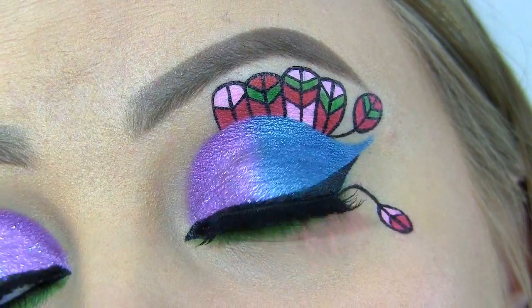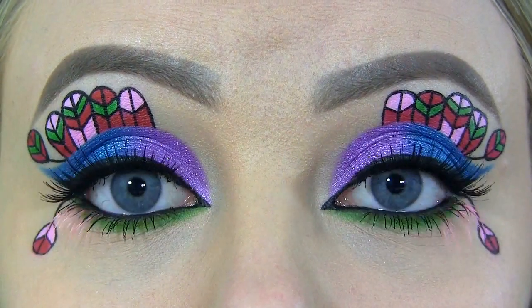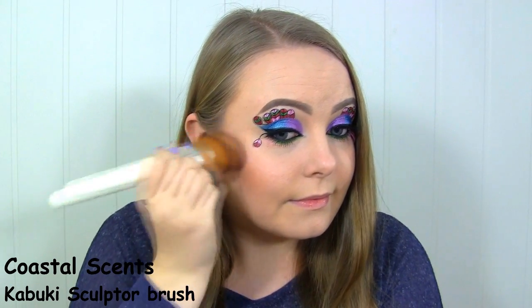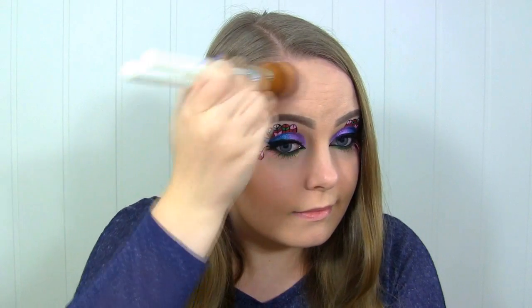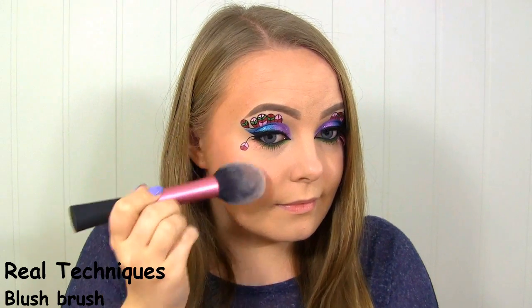Here's the completed eye makeup. Now I'm going to contour with my Too Faced Chocolate Soleil bronzer. For blush, I'll be using this light pink one by Makeup Geek called Spellbound. To highlight, I'll be using the Cindy Luminizer by The Balm.